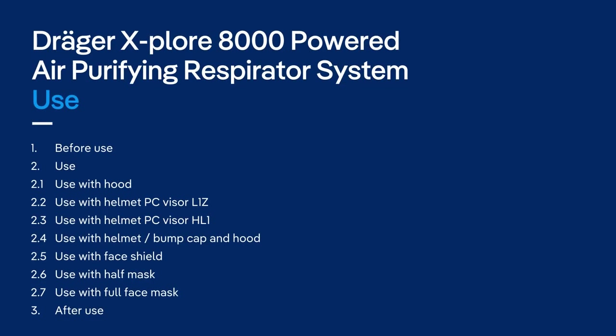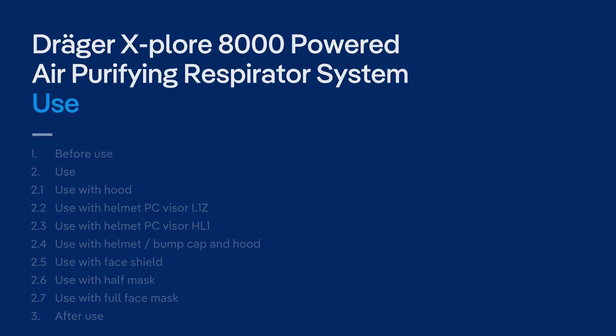In the following, we will show you how to prepare the Powered Air Purifying Respirator system for use, how to don the face and headpieces, and what to consider after use.